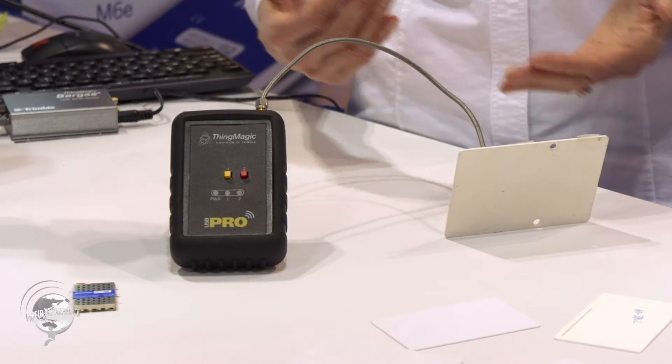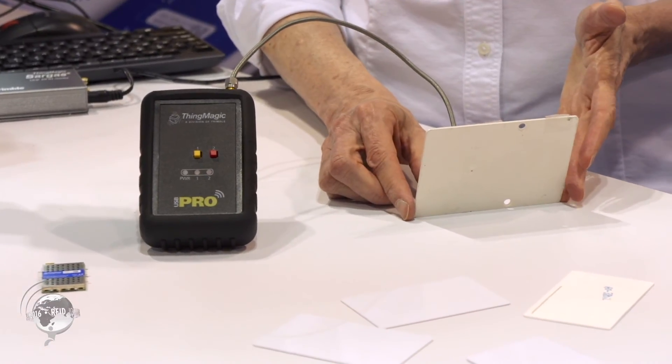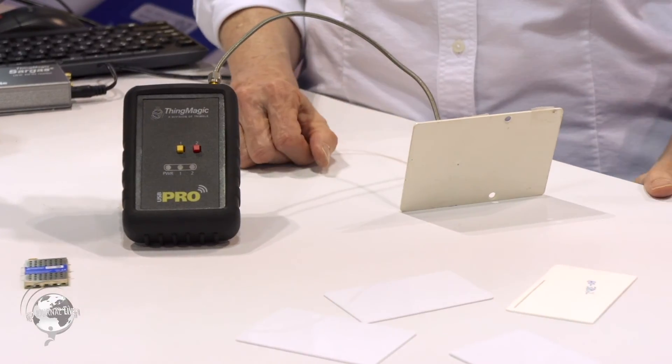With the one-watt module inside and a more powerful antenna, you can read 30 feet away. Another addition over the USB Plus is multi-protocol support. Gen 2 is on all their products of course, but the USB Pro will also support IPX, ISO 18006B, and the AEI ATA protocol used in the rail industry.